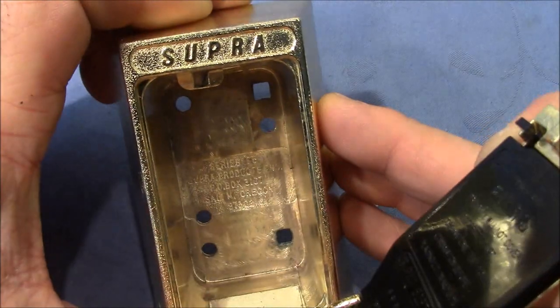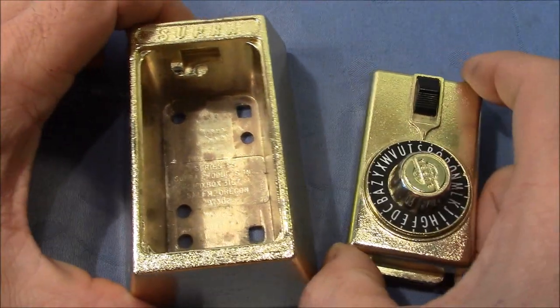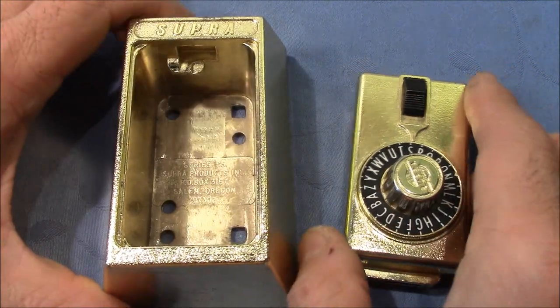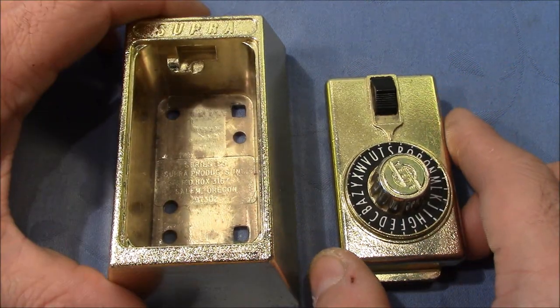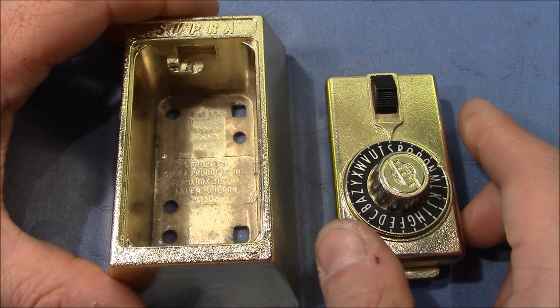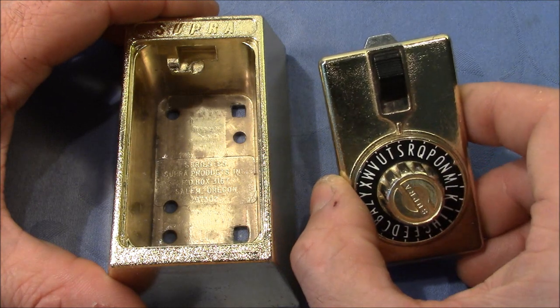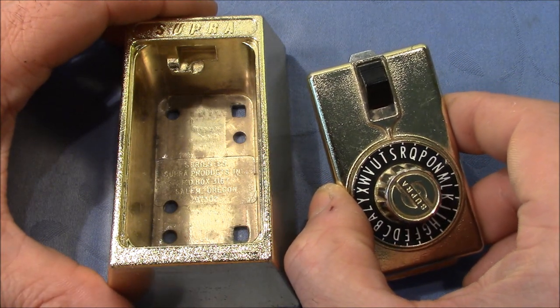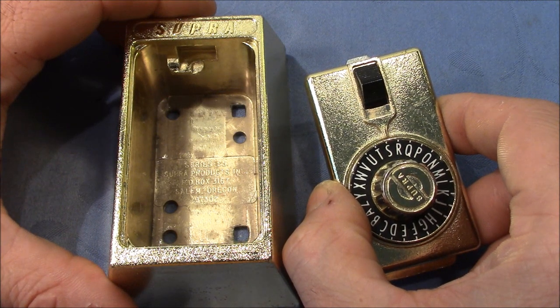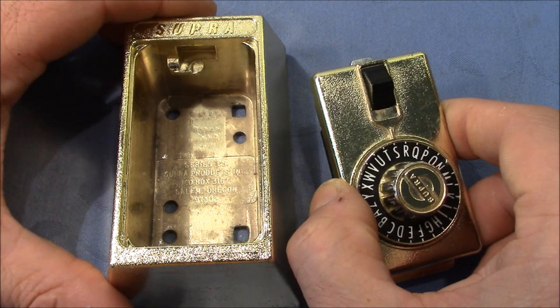Welcome to the Supra safe lock key box. This cool gold bar was sent to me by WestcoastPix, Harley — thank you very much for sending this my way. I had a lot of fun playing around with this lock, learning how it works and understanding under which circumstances I can decode it and when not.